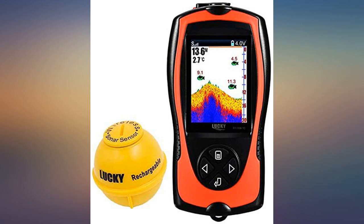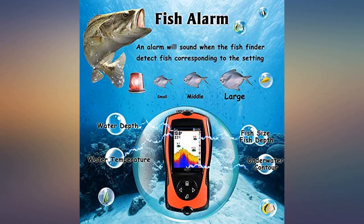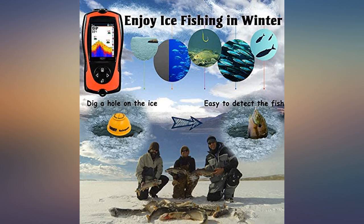Took too long to get here but it works great. Been skunked at our local reserve here all year. Today I used the Lucky fish finder, found fish right away, caught some good size bass, and had a great day of fishing.